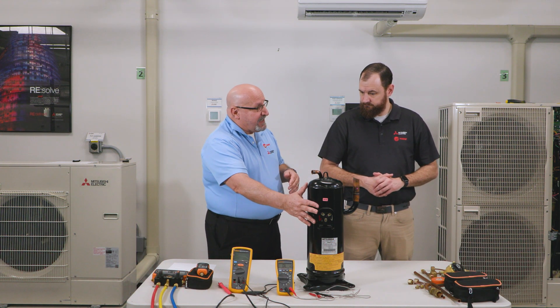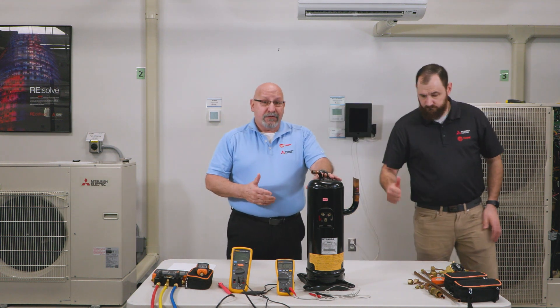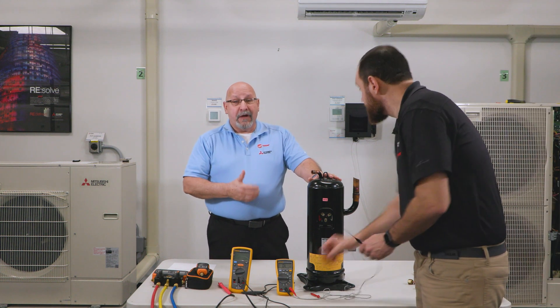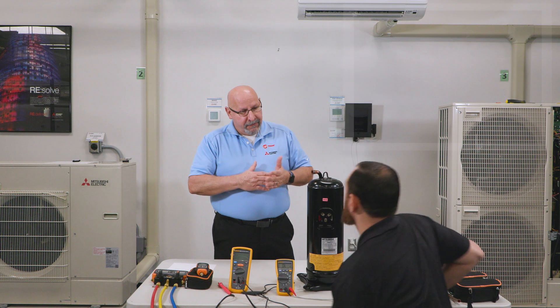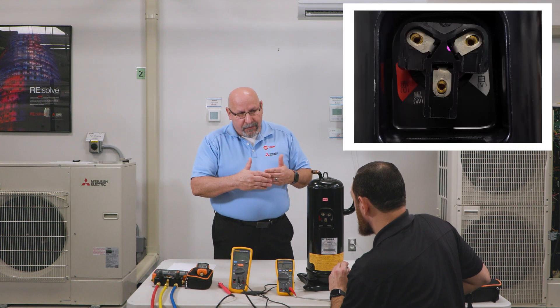So Scott, go ahead and show them how to do a resistance test on the compressor. By the way, this is a three-phase compressor so we check resistance like we would on a three-phase motor. We're going to check U to V, V to W, and U to W — not necessarily in that order, but you need to look at all three pairs.